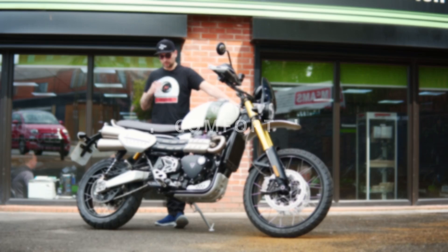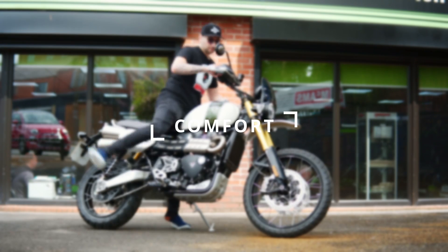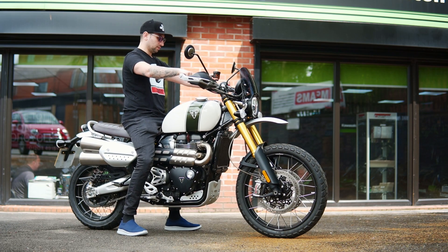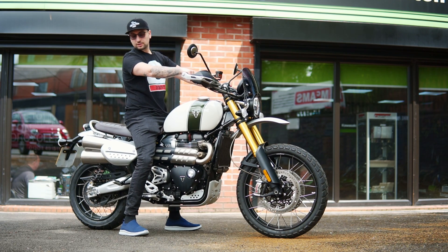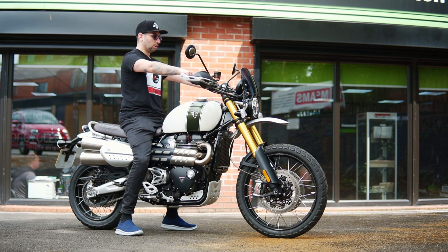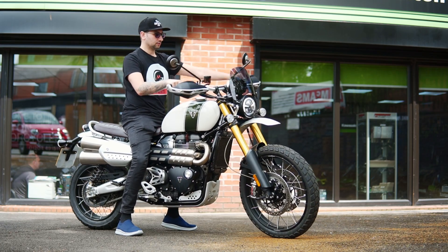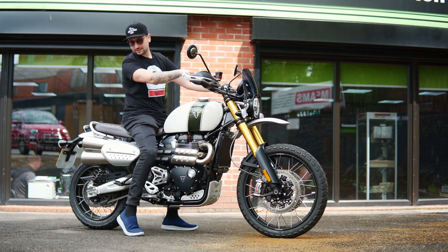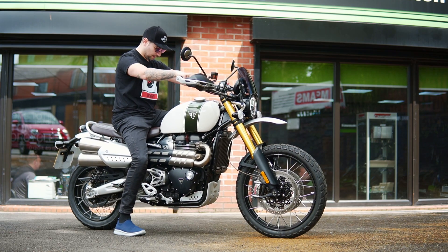Now let's have a look at comfort. If I throw my leg over it — obviously because it's a Scrambler, you're gonna have a taller seating position than you would normally have. The very first thing I notice is that the handlebar position is tall enough for you to have lots and lots of control. The seat is actually so well padded and comfy.